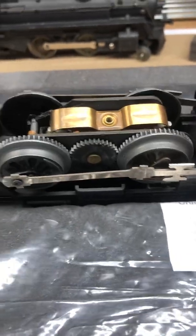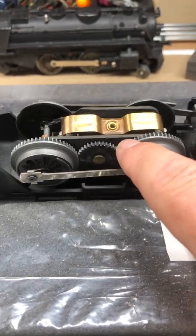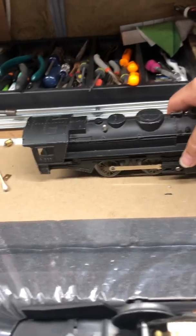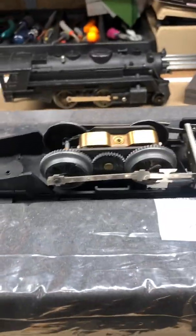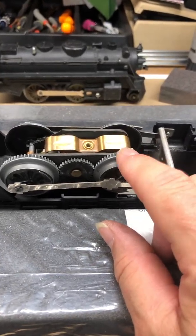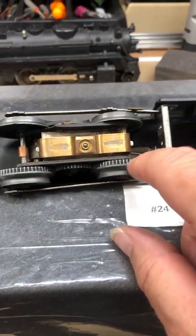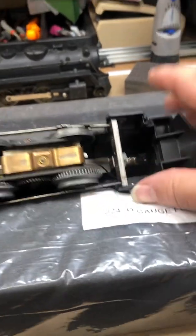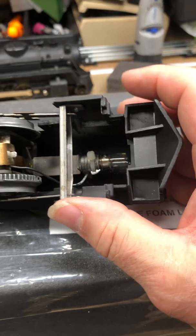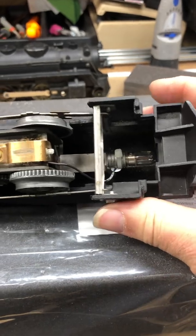This is what they call the Marx single reduction motor - it's only got one single gear here, whereas the double reduction motors, like the 666 here, have two gears. The consensus is that double reduction motors are better. This one will not reverse - it has no reversing E-unit in it. It also has what they call the Marx fat wheels, which means the gears go all over the end. I also put a new LED bulb in there - that is a really tight fit, but I got it in there.